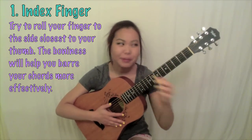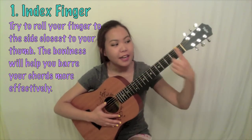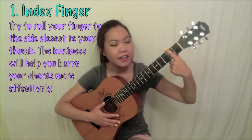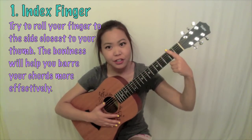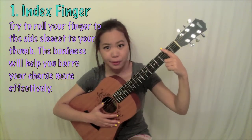The bony side is going to do a much better job holding down all the strings than the flabby side. So whenever you're playing a bar chord, instead of laying your finger straight across all of the strings — which I see a lot of people doing — you might want to try turning your finger just a little to the side so that it's a little bit more on the bony side.